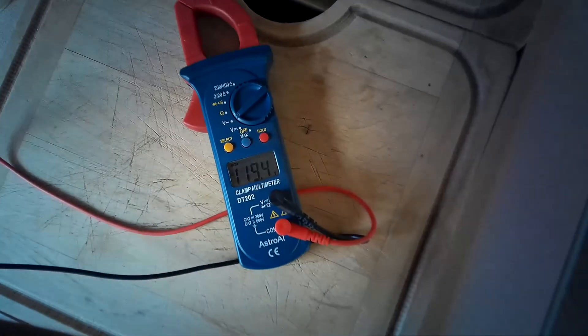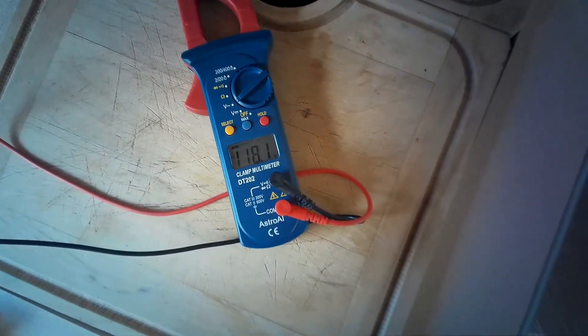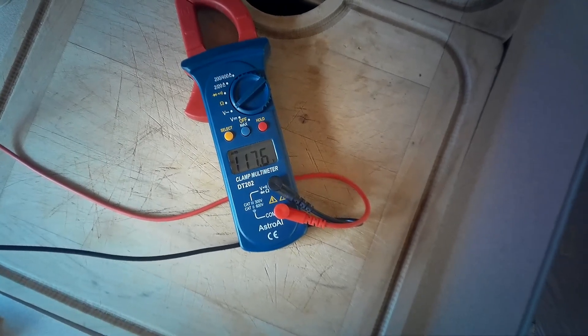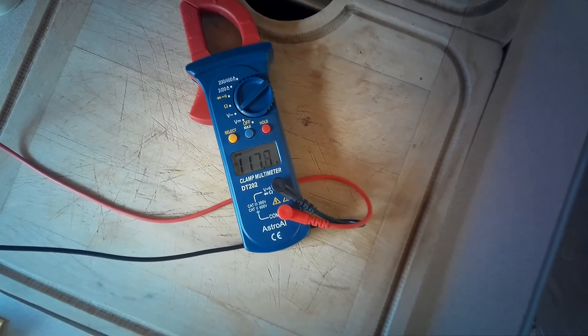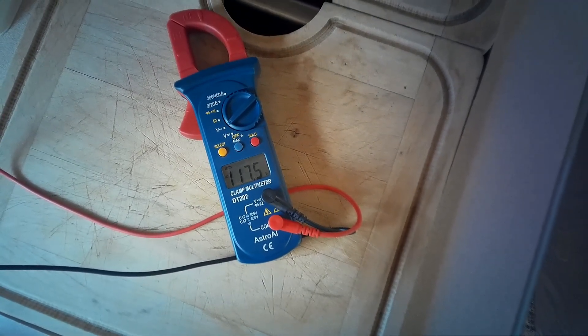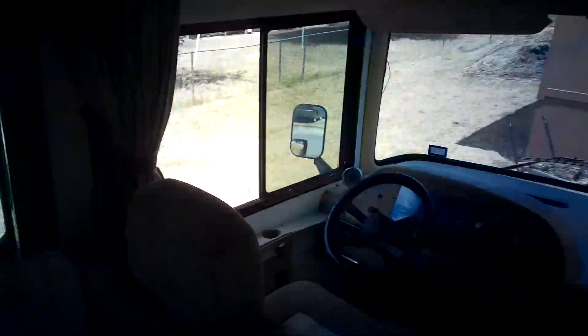Let's see if I unplug the microwave — that might help so it doesn't have too much load on it. Definitely might help to generate a little bit. It keeps the range a little smaller, between 117 to 118, flashing 116 sometimes, but a little more steady. What you want to do is unload as much as you can, and that should provide more than enough to feed the generator.